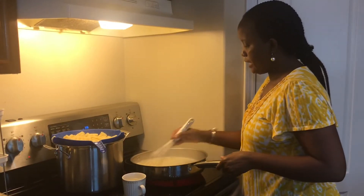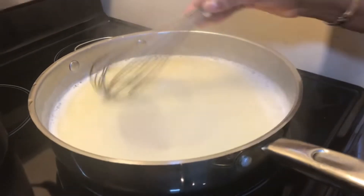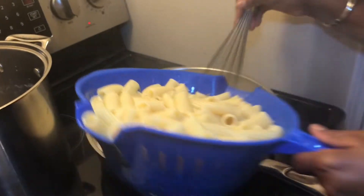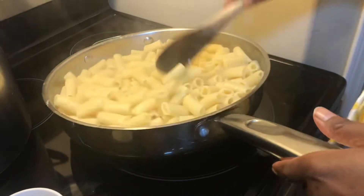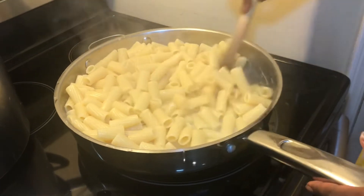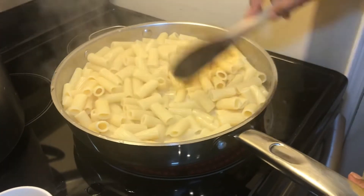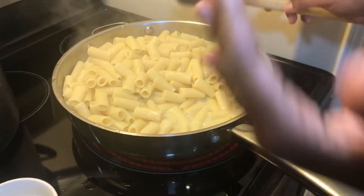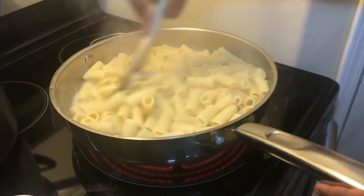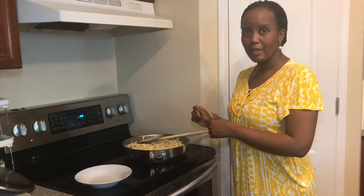The mixture is all combined — the pasta water, cheese, and butter are mixed well together. Now the drained pasta goes in and I'll keep mixing for about two minutes, then cover it. The sauce looks a bit thin right now but it will thicken up. I'll let it stand for about five minutes and then we'll see how it turns out.